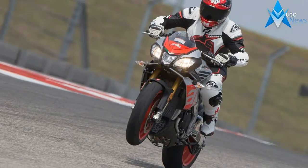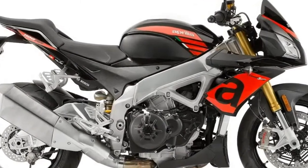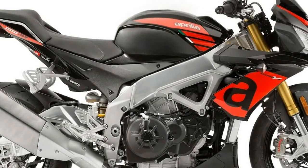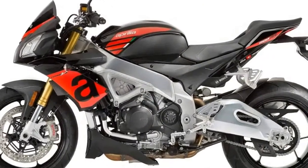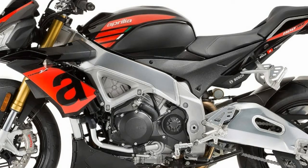Both models were updated with cornering ABS, a quick shifter with clutchless downshifting, cruise control, and a TFT display. The main difference between the 2017 Aprilia Tuono V4 1100 Factory and RR models is the Factory's Öhlins suspension, and you can tell the difference immediately.